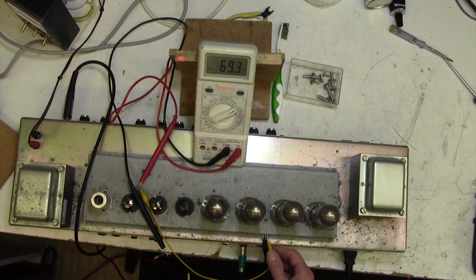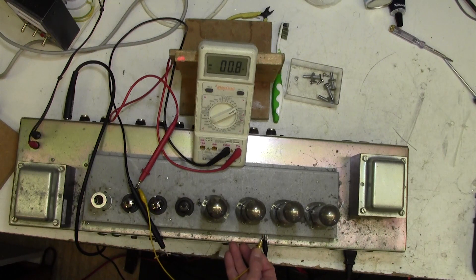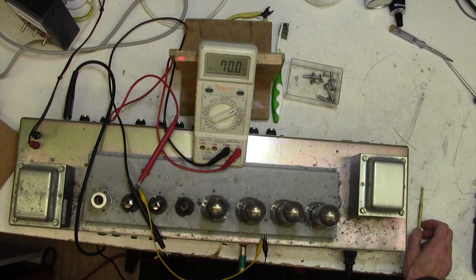There we go — 70 and 69. Not worth messing around, but for the sake of purity we'll just nudge that up to 70. So that's job done: 69-point-something on one side and 71-point-something on the other. I'm happy with that — that's the Marshall JCM 2000 biased up. As I said, fairly easy when you can get to the bias points without taking the amplifier chassis out. One in 5,000 amplifiers allows that. This was quite a long way out — the customer had been playing this in a very imbalanced condition for some considerable time. Easy peasy — I'll catch you on the next bias video. Thanks for watching.